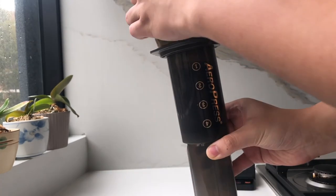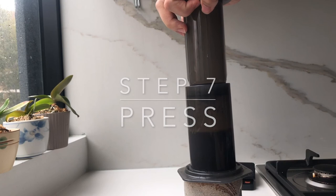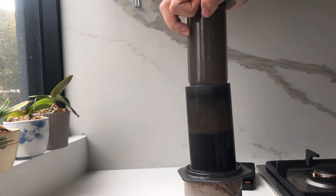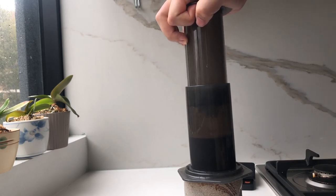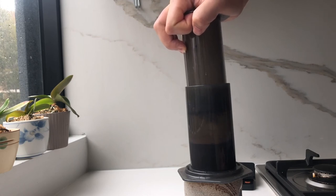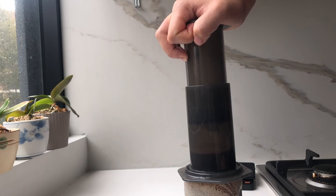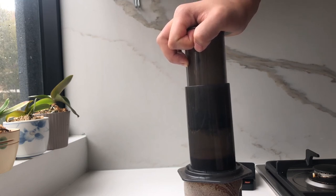So now what we're gonna do is flip the cup over like so. Be careful not to spill any of the hot water on yourself and just press down. You're gonna feel quite a bit of pressure and resistance here which is normal, but if you feel that it's just not budging you probably need a coarser grind. I've read that the actual press time should take around 30 seconds if the pressure is right.